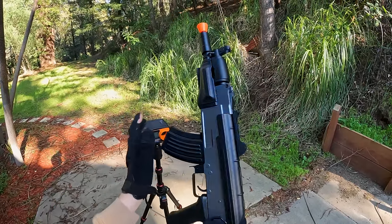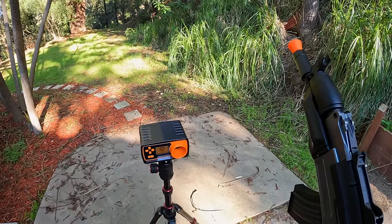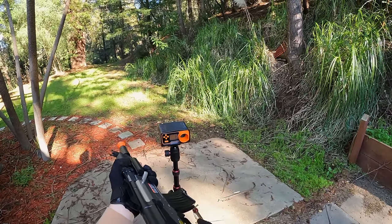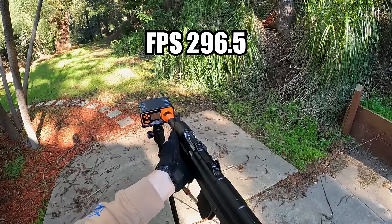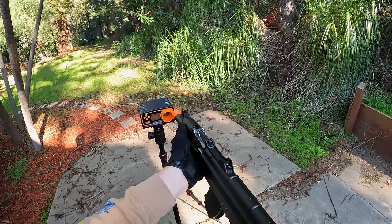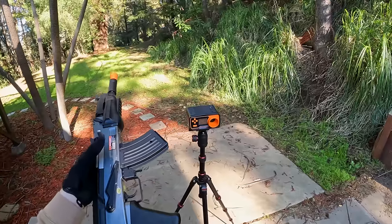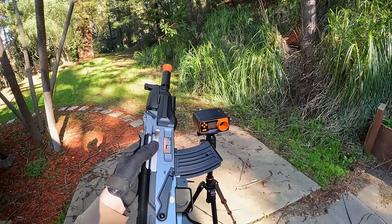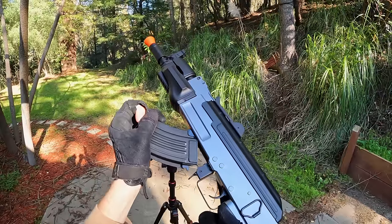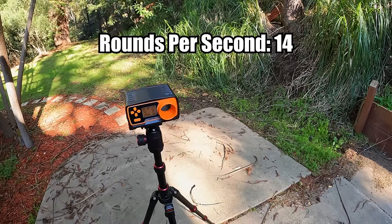The first test is a chronograph measuring FPS with 0.2g BBs. The shooting tests will use 0.32g BBs. Shot one: 296.5 FPS. Shot two: 295.6 FPS — pretty consistent. Shot three: 296.3 FPS using a 9.6V battery. So basically just under 300 FPS — usable at any field I know of, generally good for a CQB field. Full auto is running at 14 rounds per second.